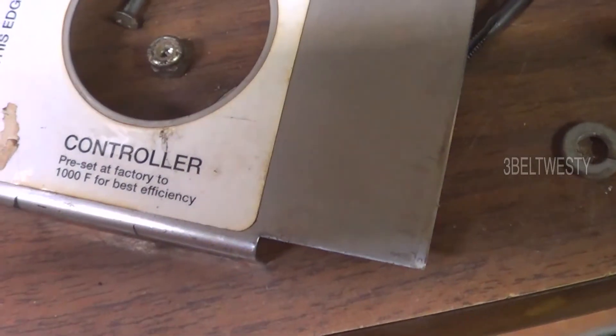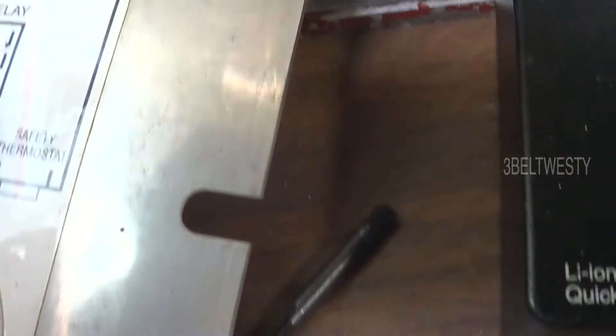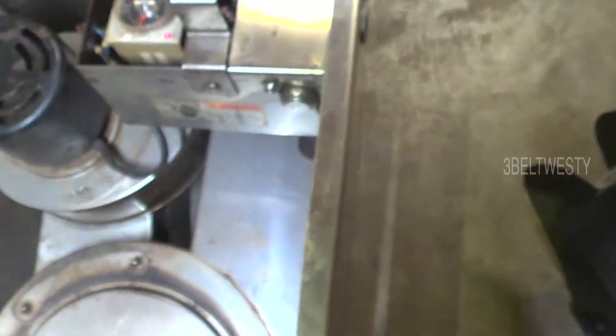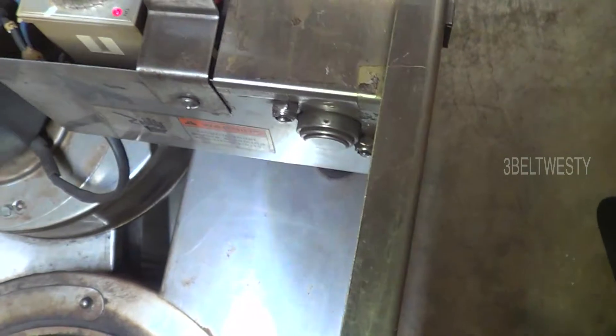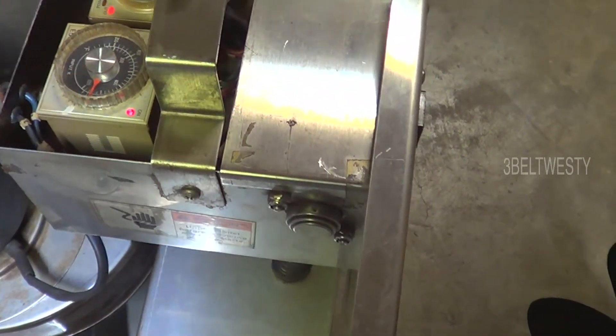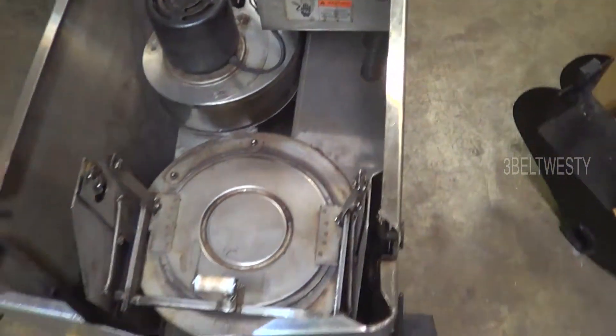The controller here is preset to 1000 degrees F for efficiency. Timer, relay, safety thermostat. It's got a whole bunch of safeties on this thing.